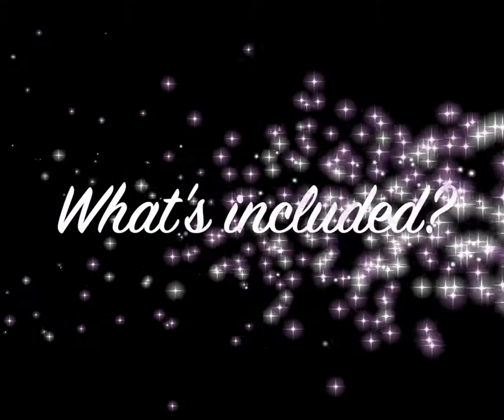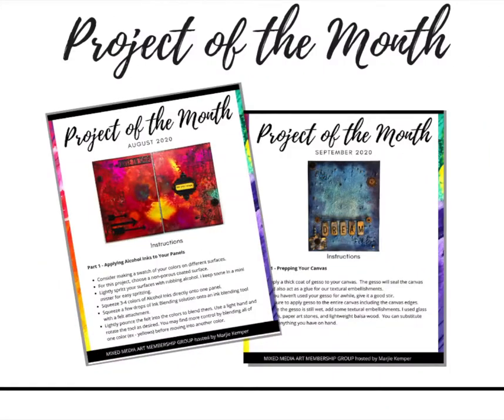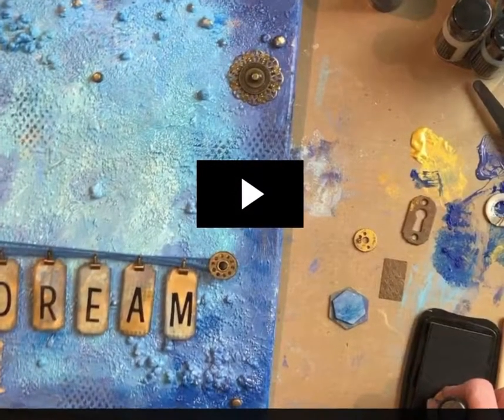Here's what's included in the mixed media art membership group: a project of the month, a challenge of the month, a monthly zoom call, a Facebook group, a private forum, an inspiration gallery, a project vault, a technique vault, and a resource library. Here's an example of the written instructions for a typical project of the month.